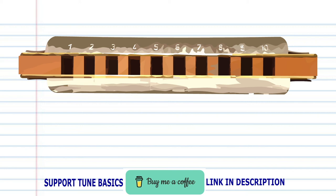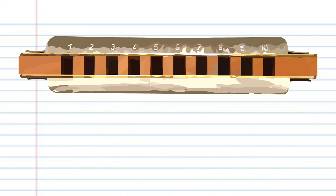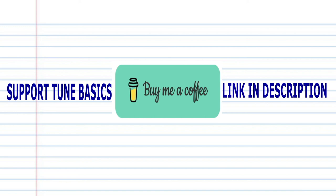Now try putting all the phrases together. And there you have it! Remember, if you're the kind of person who prefers learning the harmonica using tabs, then check out my tabs page — there's a link in the description below. Also, if you'd like to show your support for this channel, click on my link below and buy me a coffee. Until next time, stay tuned.